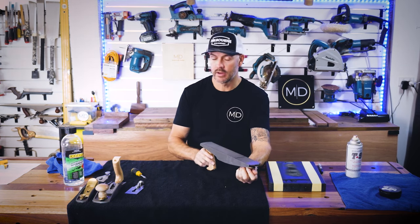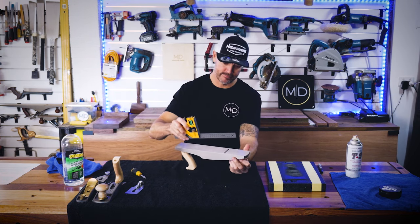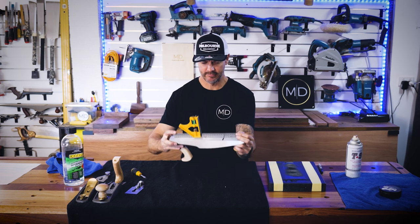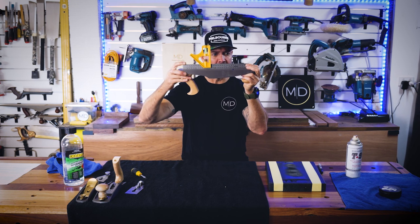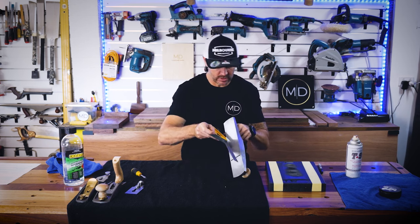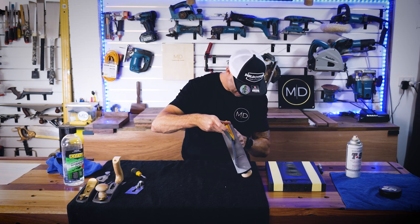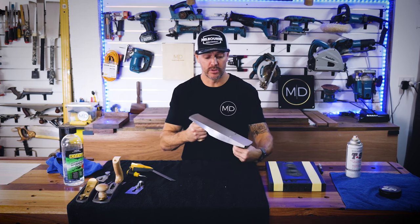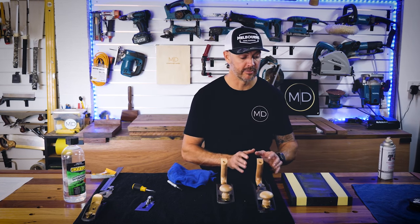What I need to do now is check how flat this sole is. If I look along here there shouldn't be any gaps — and to be honest that looks pretty good straight out of the box. I'm going to have a quick check across the diagonals, and that's all pretty good. So that's the basic steps: setting it up, getting it clean, and flattening the sole.